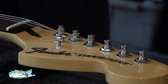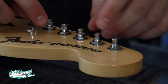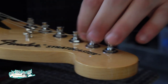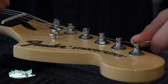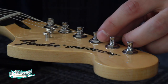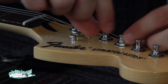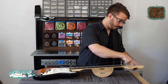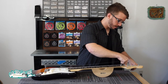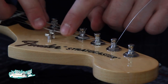Now with your unwound strings — which on a typical electric guitar are your first, second, and third strings, that being the high E, the B, and the G string — I want to get a little extra winding around the post. So instead of pulling back a fret and a half, I'm going to pull back a full two frets. The rest of the process is the same. Make sure you get that string underneath the string guide.